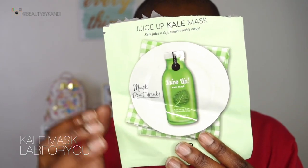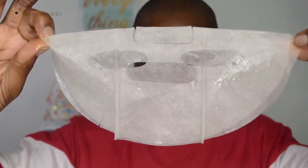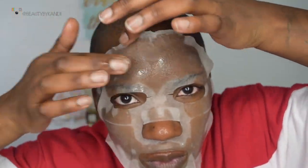We're jumping in with this mask. This is from Lab for You — it's their kale mask, and per their instructions it's just a sheet mask. I'm going to go ahead and place this on my face, making sure it fits in all the crevices. Once it's on all the way, we're going to wait for 20 minutes.